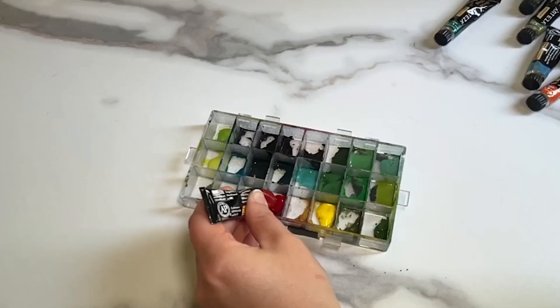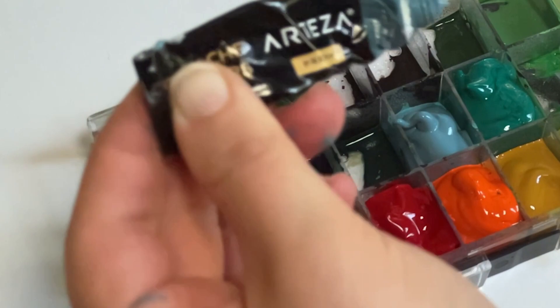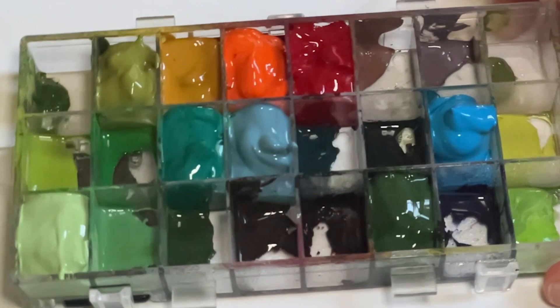This is also great for using up old paints. Instead of leaving them in tubes lying around, I will just dump them into this palette and make sure that I'm using them up. Using this palette in general is more convenient than using tubes because with tubes you're always taking the cap on and off, whereas here you just dump it into the palette.